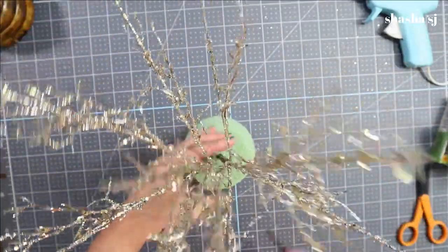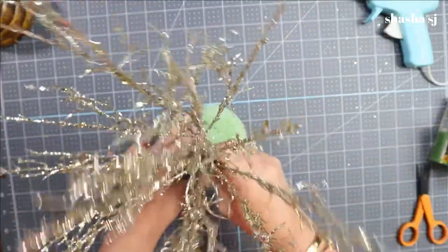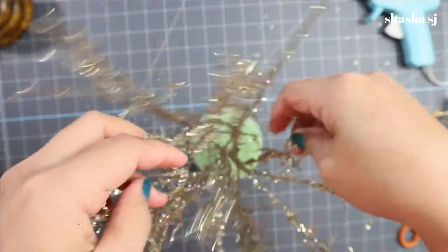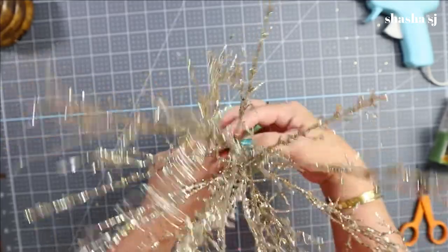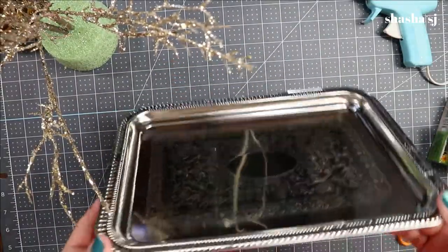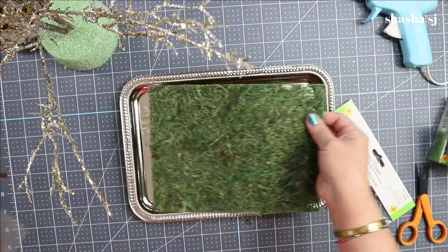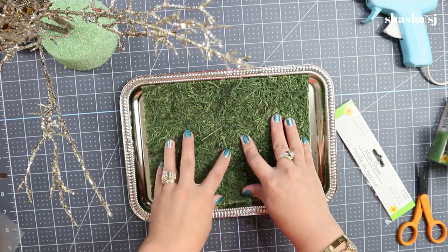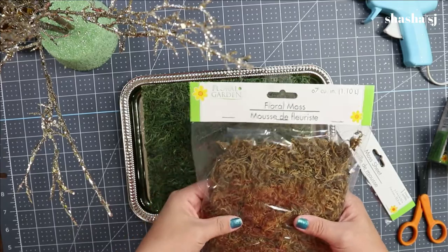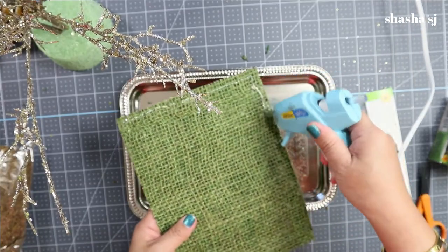If it makes a hole, it's okay because it'll be covered by the moss anyway. I like these three branches on it — they look like a tree now. Next, I'm going to use the dollar store platter and cover this area with the moss sheet, just like that. The rest will be floral moss.